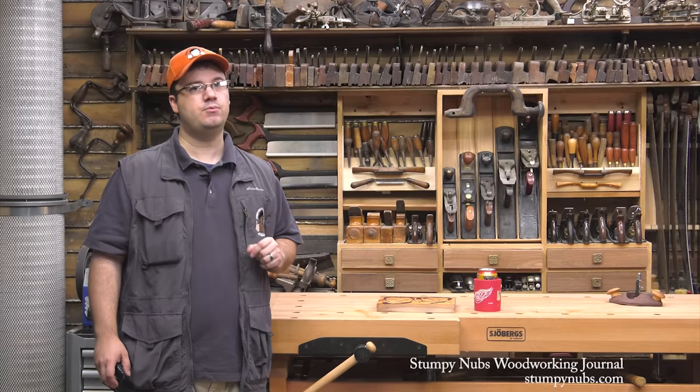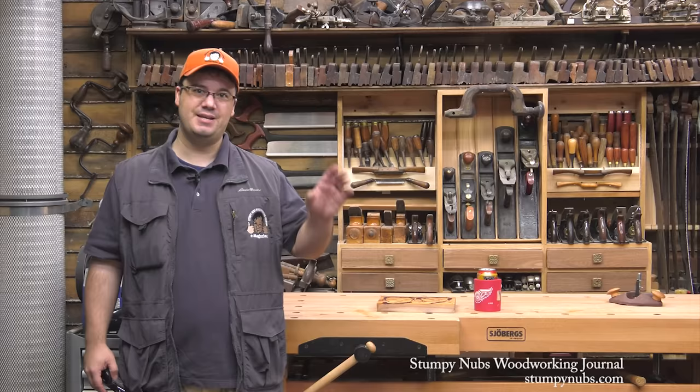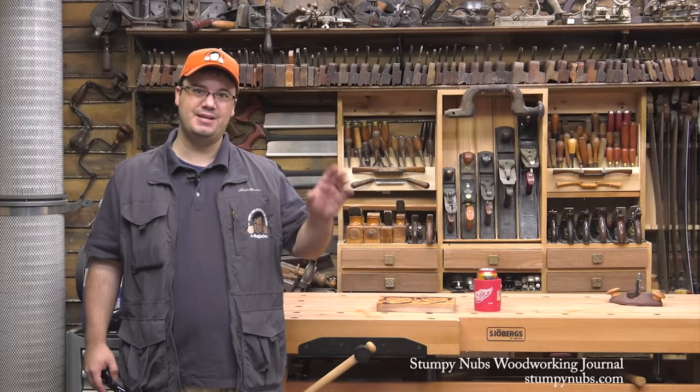In the meantime, be sure to check out the latest issue of Stumpy Nubs Woodworking Journal for more great projects, tips, tricks, and infotainment. You can find all of the past issues in our archives and subscribe to upcoming issues for free at StumpyNubs.com. And we'll see you next time.